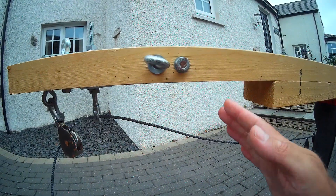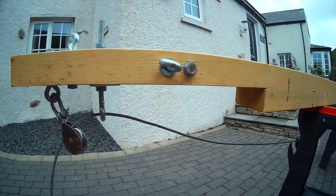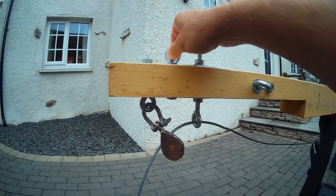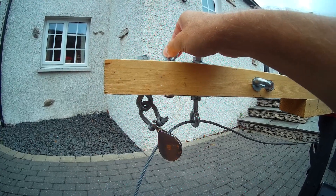So the pushpit — I should say pulpit — was about here. And on this eye here I connected the genoa halyard onto that end there.